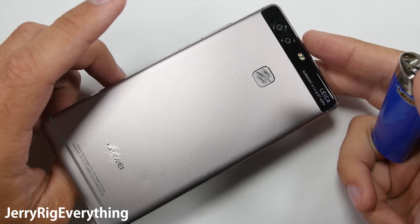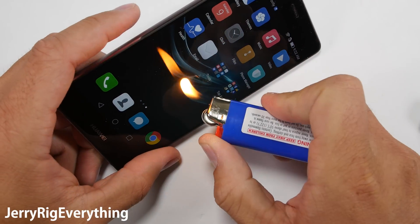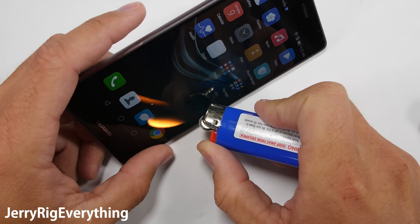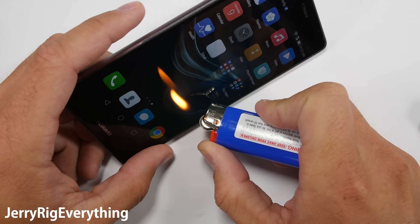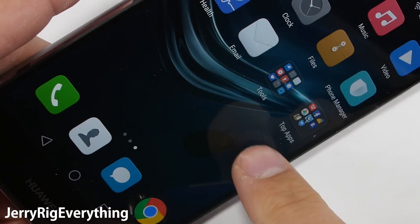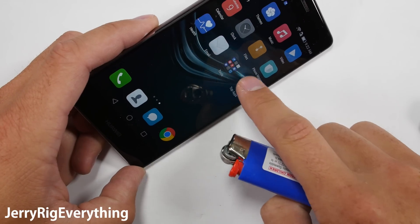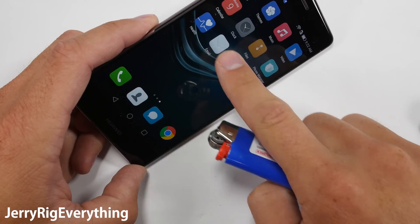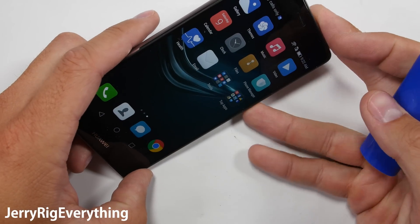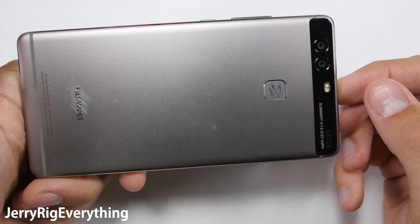Now onto the flame test on this IPS Neo 1080p display. This tells us how thick the glass is and how much heat the screen can take before reacting. The Huawei P9 lasted about 10 seconds before the pixels went black and turned off. Normally the screen would still function over the next few seconds with the black pixels while they cooled down and recovered, but this digitizer stopped working. I turned off the screen and turned it back on again to restore functionality, and it did completely recover, leaving no white burn marks like you see with my Galaxy S7 Edge.